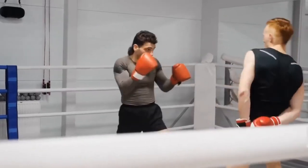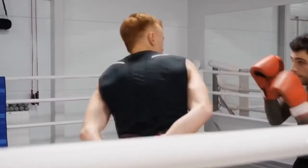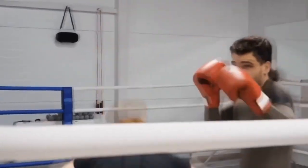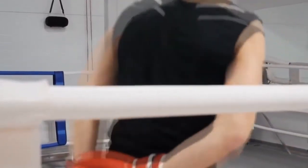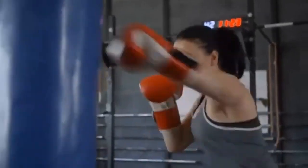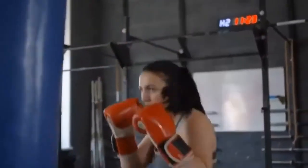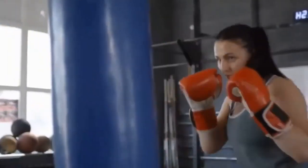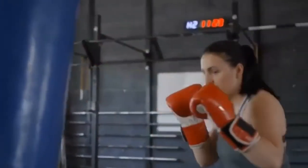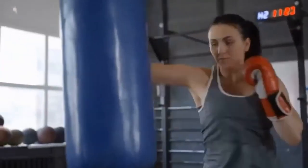Boxing gloves are typically used for heavy bag work and harder sparring sessions — two different gloves for each activity, one with dense padding and one with soft padding. One thing to note: because of the extra padding in boxing gloves, you can hit a heavy bag much harder than you normally would. While your knuckles might be protected, a lot of athletes experience aching in their elbows and shoulders because they haven't conditioned those joints to the extra power behind their shots.